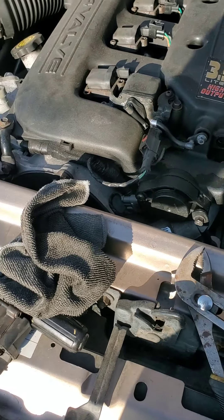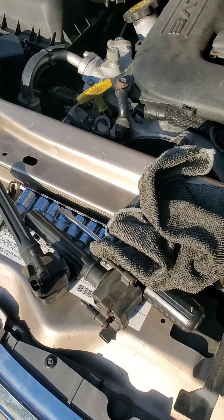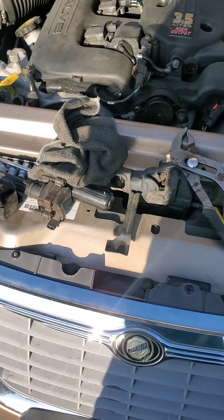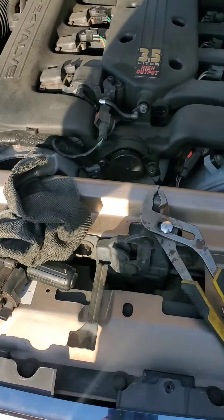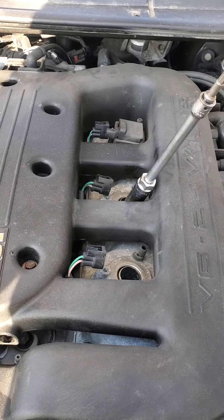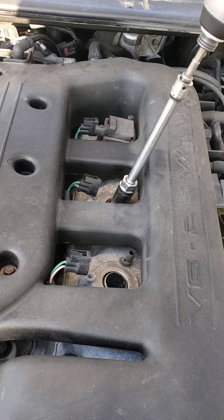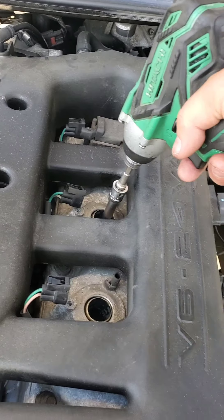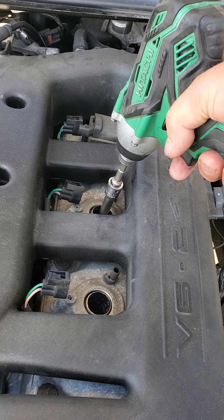I'll bring a table over here and keep these organized. I want to keep track of the coils and the spark plugs in case I have a problem so I can track where each one was. Once you get the coil out, use your socket, the wrench, or in my case the cordless drill on reverse, and get the spark plug out.